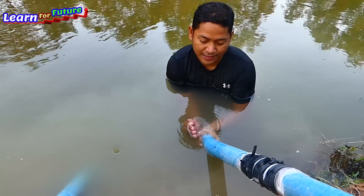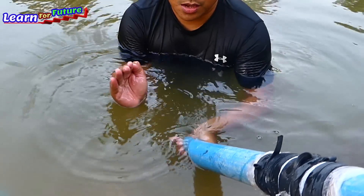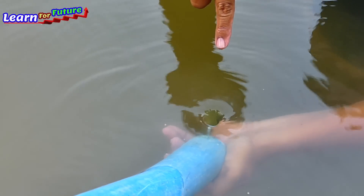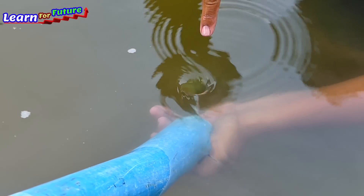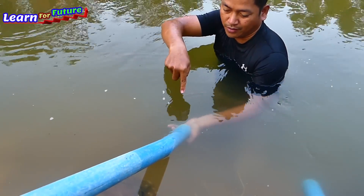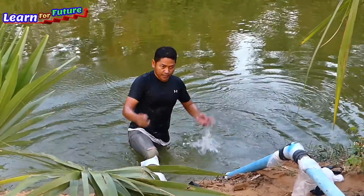Oh my god, super strong! The water is very strong — it hurts. Super strong! Okay, you can see clearly now — the water suction is very strong.